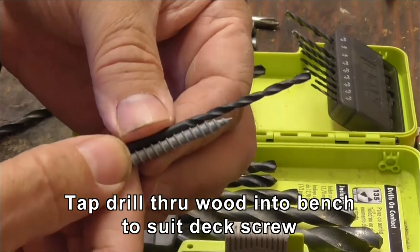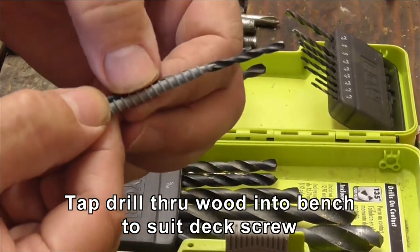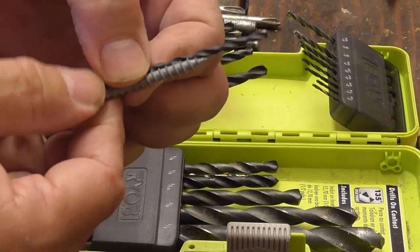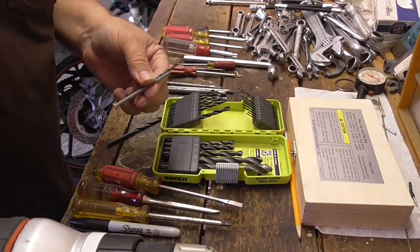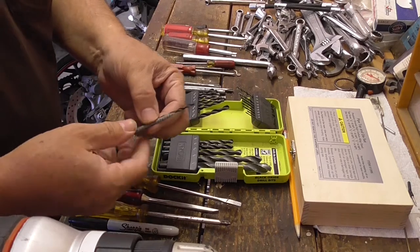This is the tap drill I'm going to use — it's a one-eighth tap drill. It's smaller than the OD and actually a little bit smaller than the bottom of the thread. So I'm going to drill that through the piece of wood, holding it onto the end of the workbench, and then we'll drill it through.